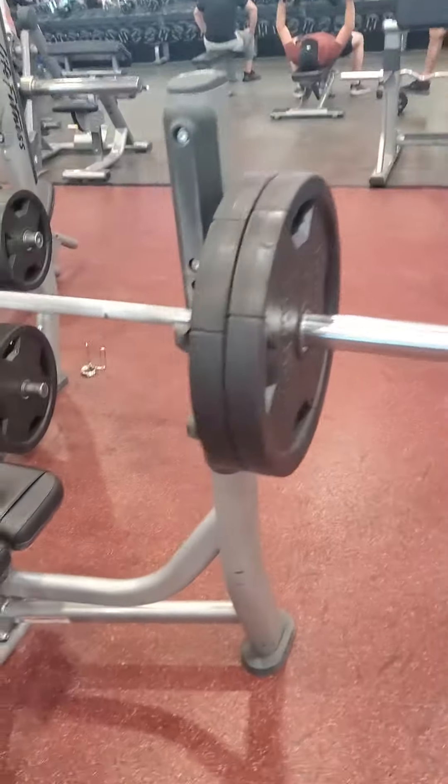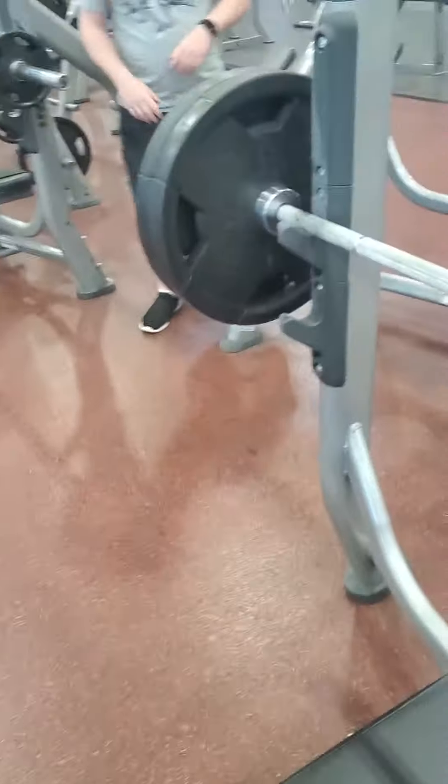Alright guys, it's time for the last set — 100 kilos. That's two 45s and a 45 pound bar. Both sets.